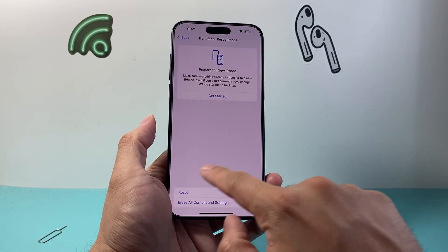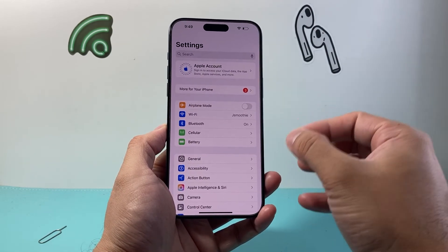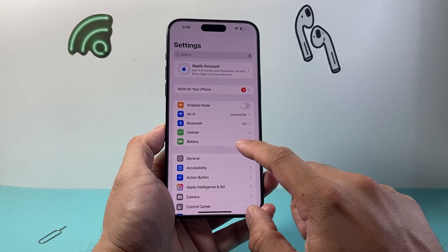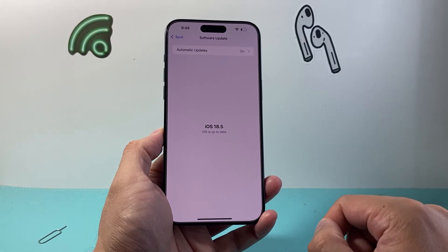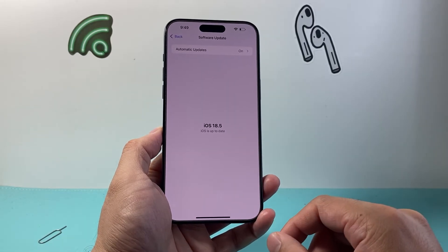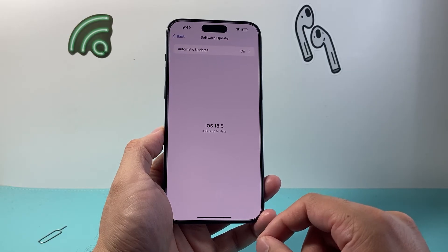Now if you did that and it's still not working, the next thing to do is make sure that you're connected to Wi-Fi, because we need to update the phone software, which requires internet. In your Settings, go to General, then Software Update, and check if there's an update available. If there is, go ahead and update your phone. If it says it's up to date, you're good, but you want to go ahead and update the iOS software.